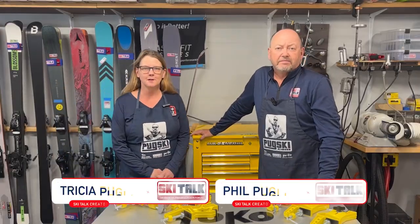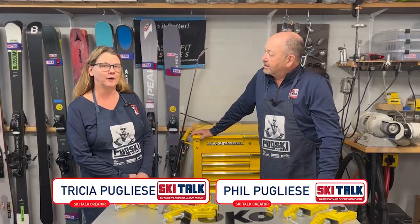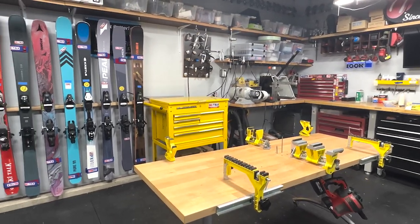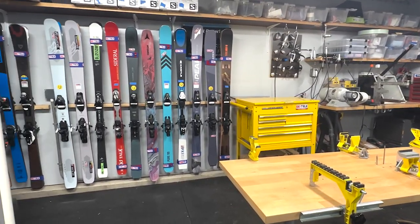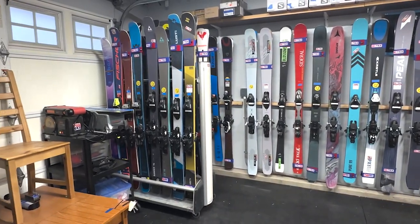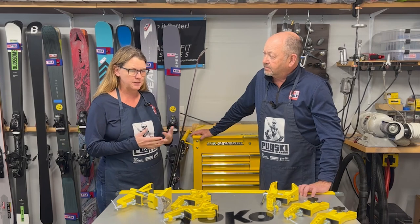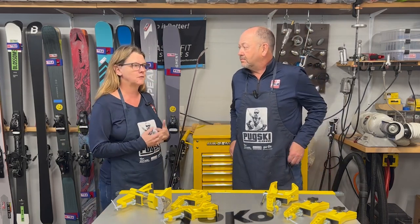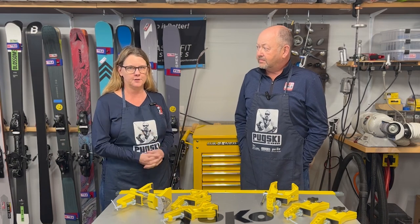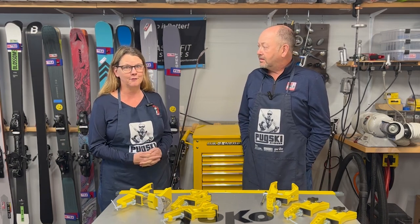Hi, this is Tricia and Phil from SkiTalk.com. Today we are inviting you into our back shop where we do all of our ski prep when we get ready to take skis out on the snow and connect with our testers and bring information to you. One of the things that really resonates with me is the variety of tools there are out there. One of the questions we have is: what vise do you use? There are a lot of vises to choose from and we're going to show you what they are today.